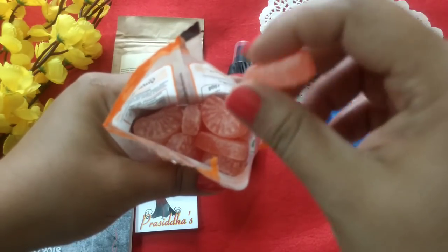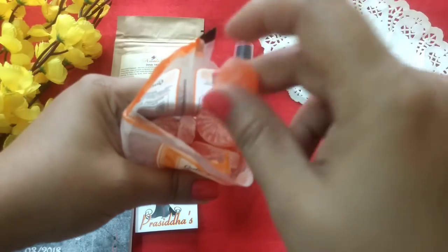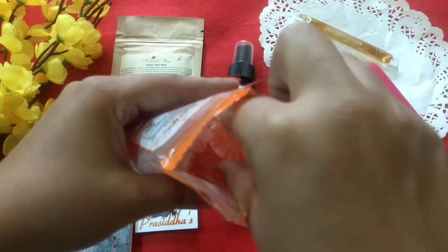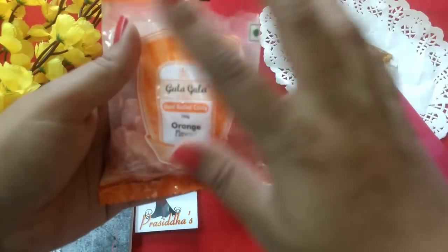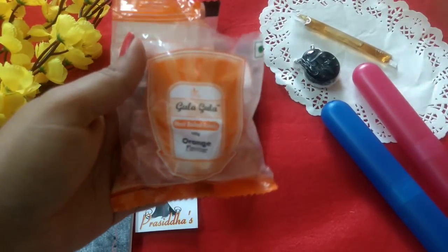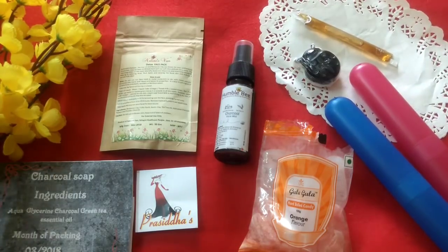For those who have no idea what I'm talking about, this is how the candy looks like. The newer version comes in small wrapped papers which you can carry during travel. I'm super loving it — in fact I have one in my mouth and I can barely speak right now!